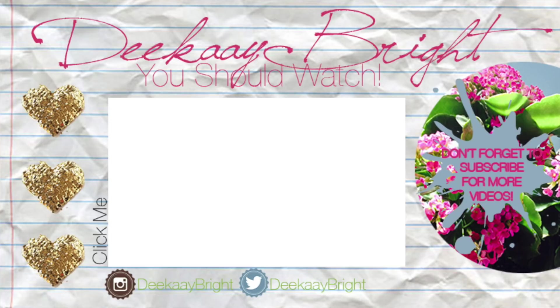Thanks for watching, guys — I hope you enjoyed the video. If you did, don't forget to like and subscribe, and I will see you guys in my next video. Bye, D-Bright Squad!